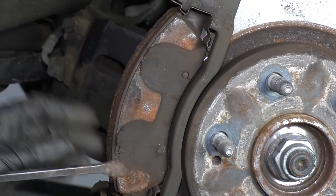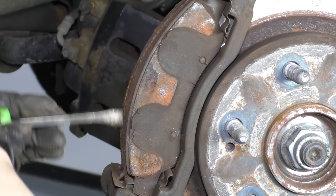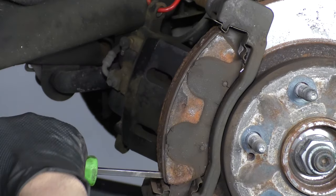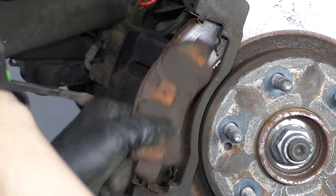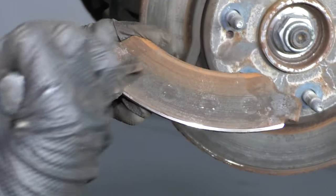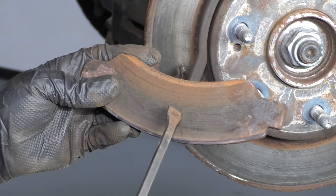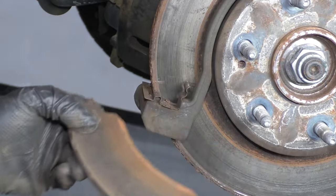Now I'm going to take these pads off. I'm just going to use a little pry bar — you can use a screwdriver. These pads are on there pretty tight, they're rusted on there. Slide those out. As you can see, there's no pad life left on these brake pads — that's metal on metal. These brakes are definitely due to be changed.